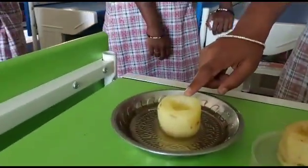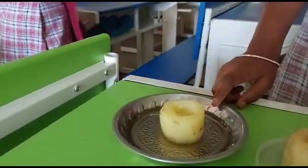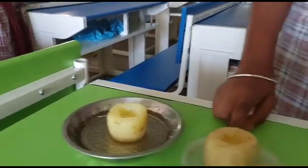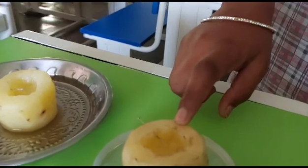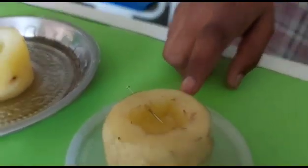Observation: when fresh water is taken in the plate and sugar solution in the potato cup, the water level raised in the potato cup. But when the sugar solution is taken in the plate and fresh water is taken in the potato cup, the water level decreases in the potato cup.